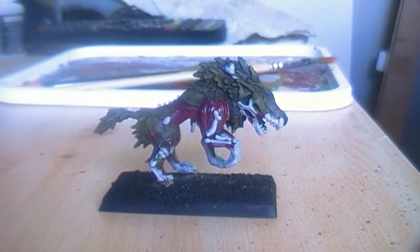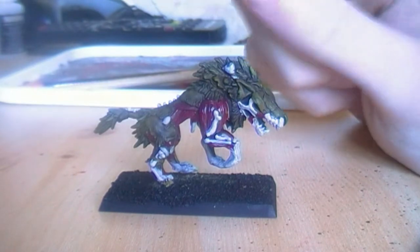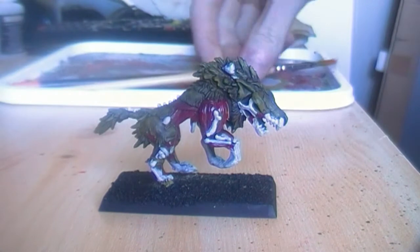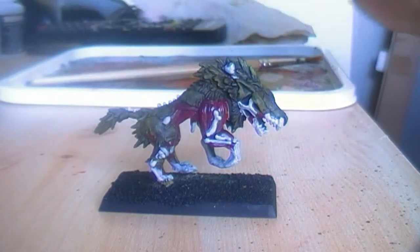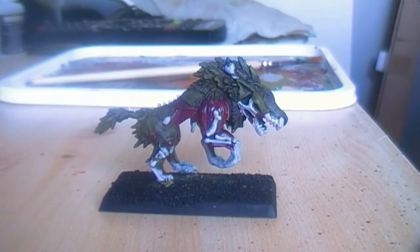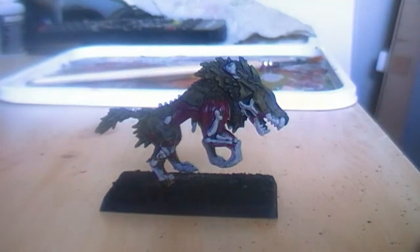Now that all the Deneb Stone parts are painted up, I will highlight the musculature — all these red areas here. All the red areas I will highlight with Blood Red, which is also an old orange citadel color. I think the new one is called something like Orc Scarlet. I will use this and highlight all the musculature and be right back.